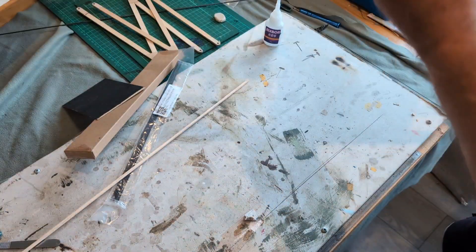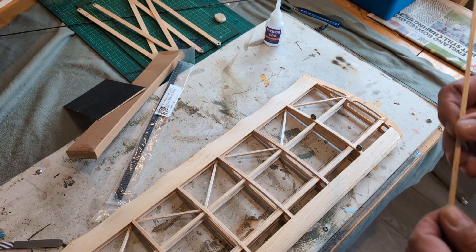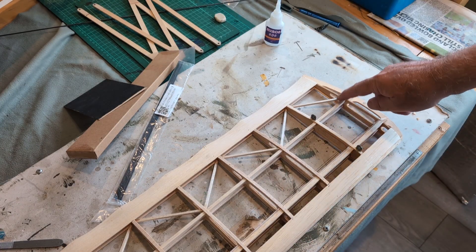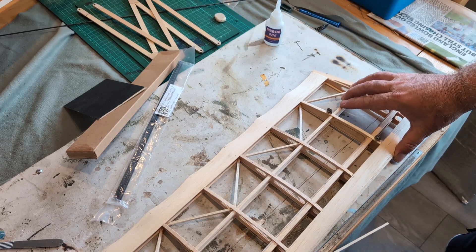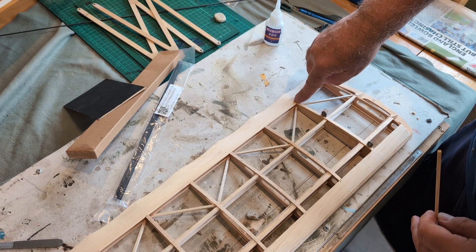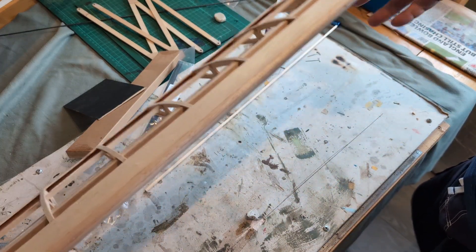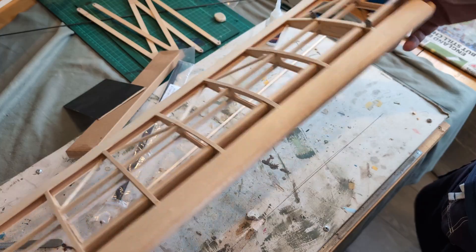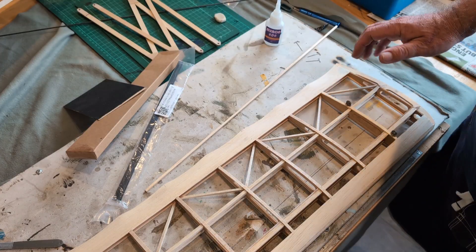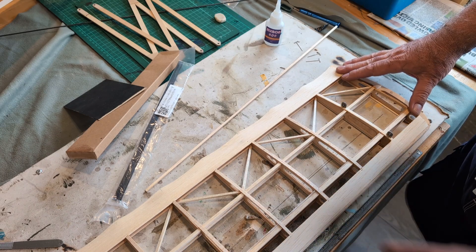This is what I've done. I've added some stiff balsa — one-eighth square — and it's going from the top of the upper spar down to the lower trailing edge, and from the lower trailing edge up to the upper spar. I think that has made for a much stiffer wing for just a few grams of additional weight, and I think it's well worth putting in.